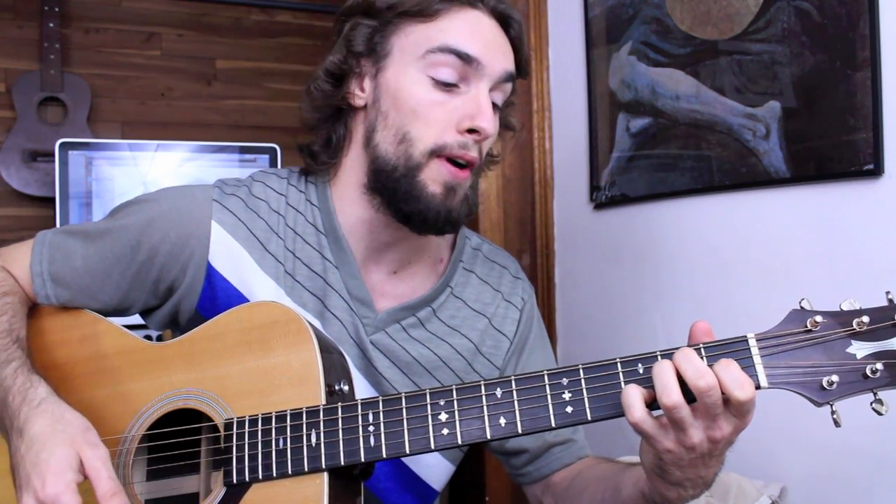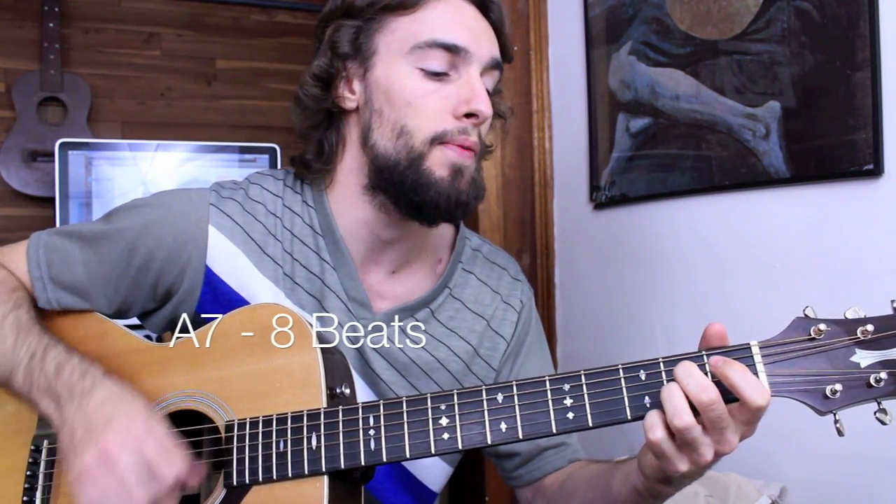Then I move on to my 4 chord, A7, for 8 beats.